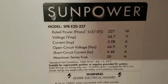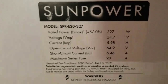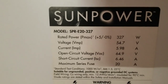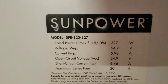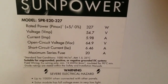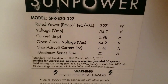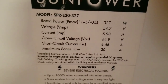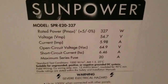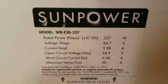Here are the specs: SunPower 327 watts, model number SPR-E2-327. The VMP is 54.7 volts, IMP is 5.98 amps. The amperage is lower because anytime you have high voltage the amps are low — it's vice versa.